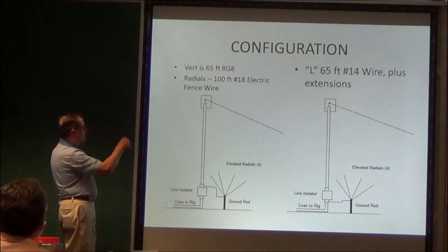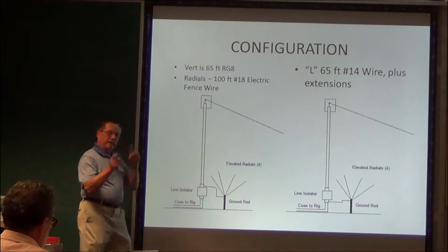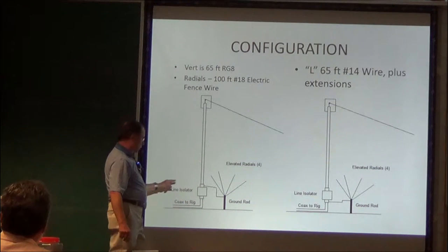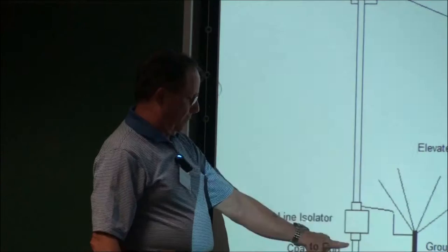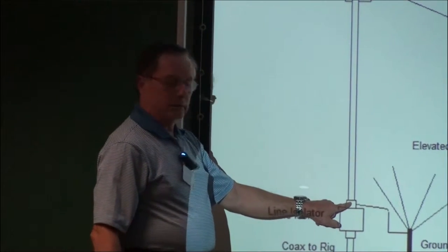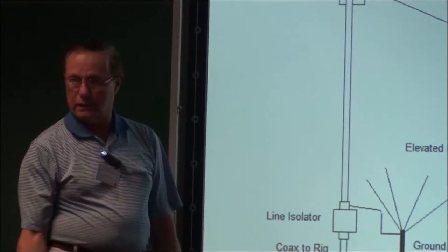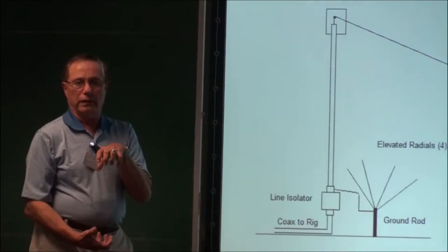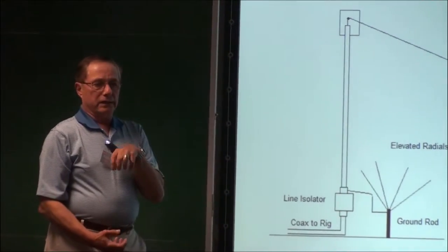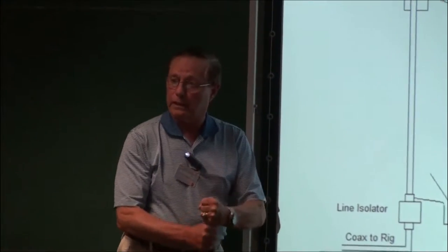So this is what it looks like — this is the diagram. It works 80 and 160, and it depends on where you feed it. If you feed it above the line isolator, it's for 80. If you feed it below the line isolator, it's for 160. We'll talk about the line isolator — MFJ sells it — basically a 1:1 balun that isolates your antenna from your feed line so you don't get coupling.